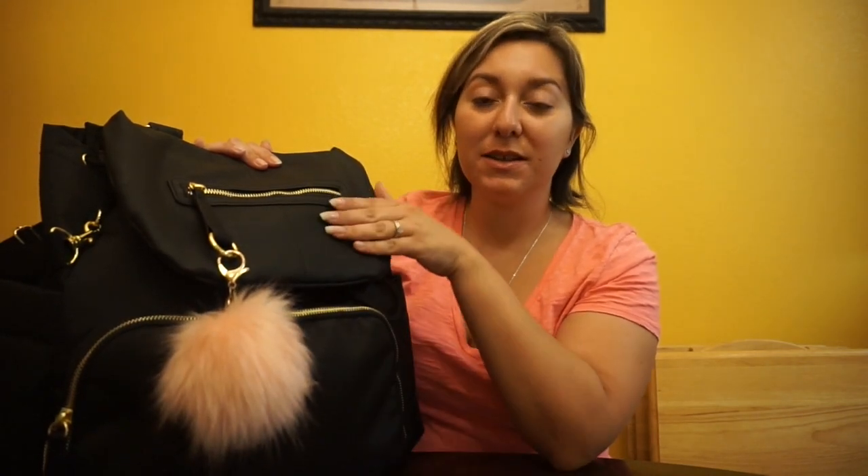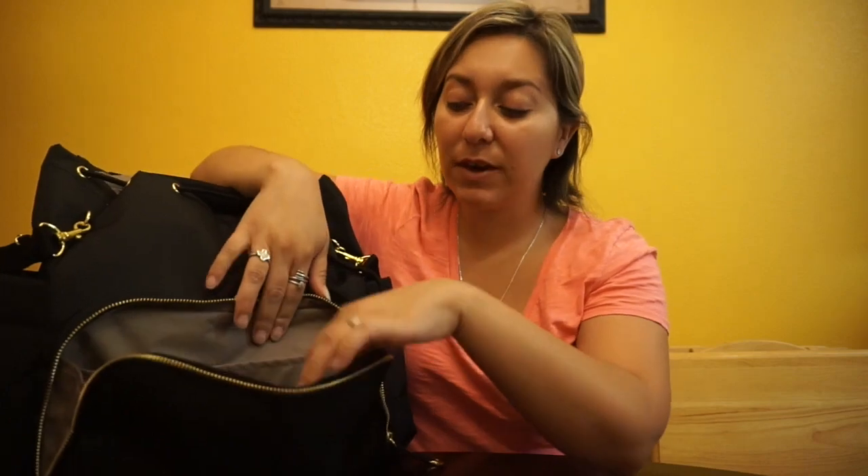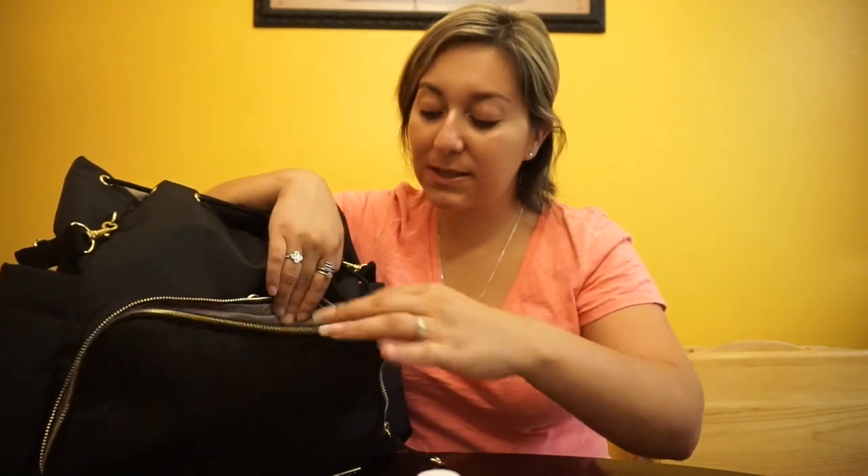In my unboxing video I said I was going to find some kind of charm to put here — I got this little palm charm and I love the way it looks. I love the pink on this bag. Then you have this front pocket here, which I thought I was going to use for myself, but so far I just have little sandals in here, another bow, and some Tylenol.